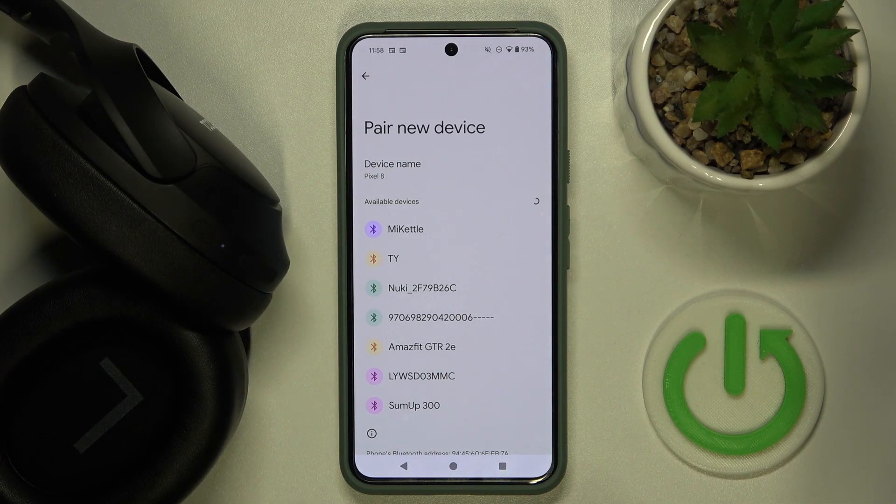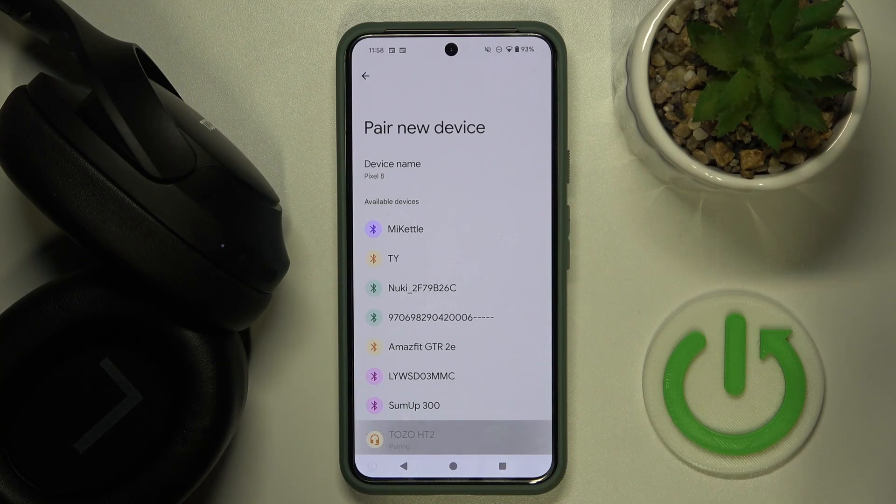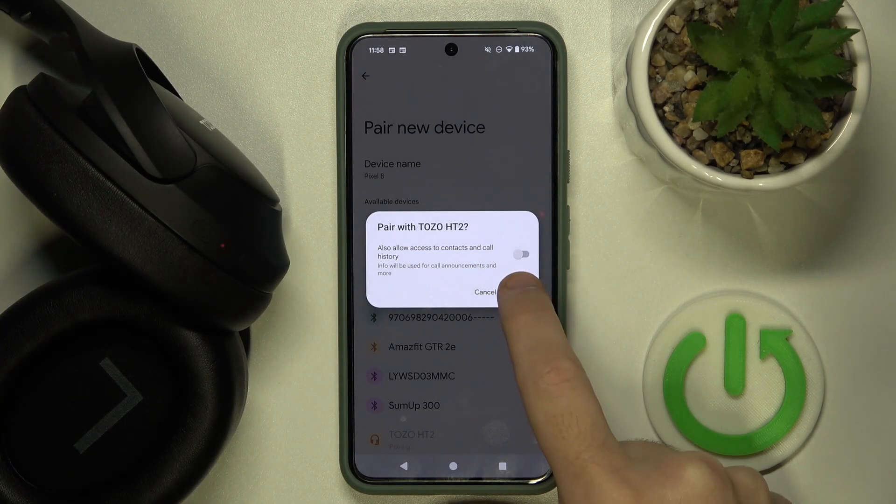Now we should see it right here, so click on it and select pair.